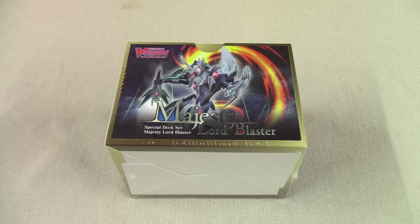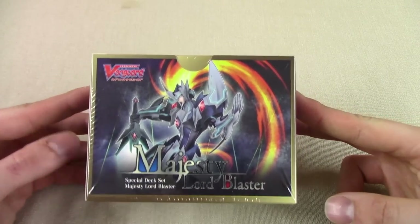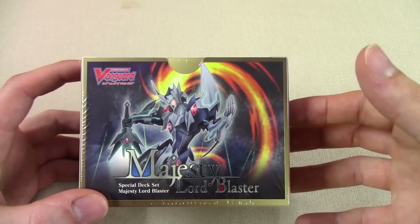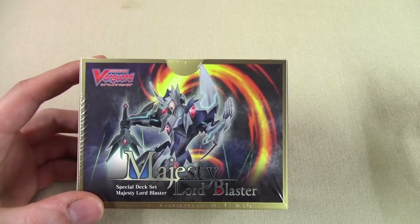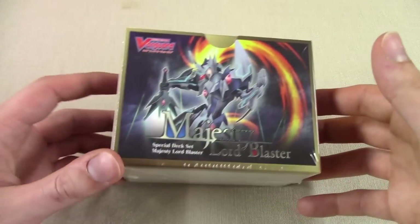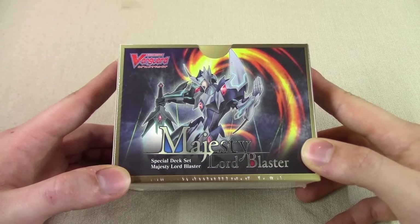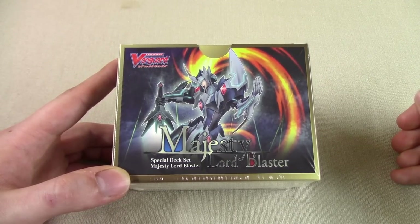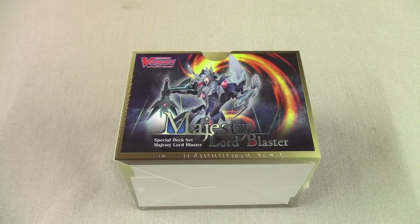Hi, welcome back to another unboxing video with Nexus Core. I'm Richard and today I'm going to be showing you the Majesty Lord Blaster special deck set. This is by far in my opinion one of the best products that Bushiroad has released for new players. Before I get started and cracking this thing open, I do want to give a shout out to Triple Sleeve TCG for providing me with this box.